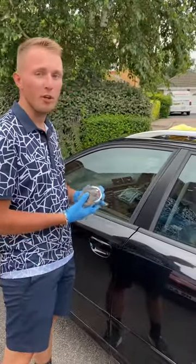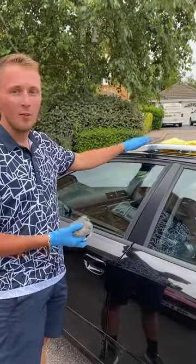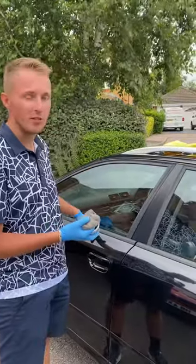Hi everyone, I'm going to show you how to polish up the aluminium roof rails on this Audi A4, but the same will apply for the aluminium window trims that you have on various different brands of car.